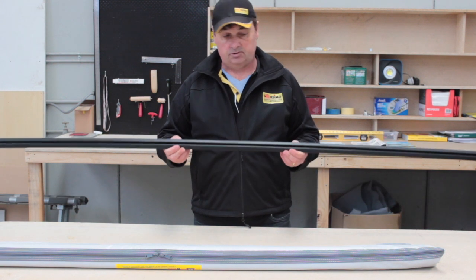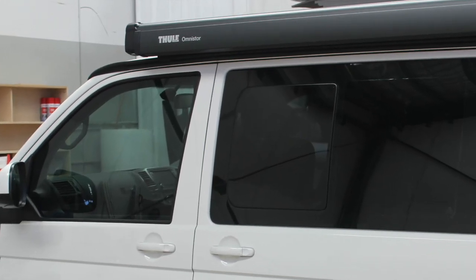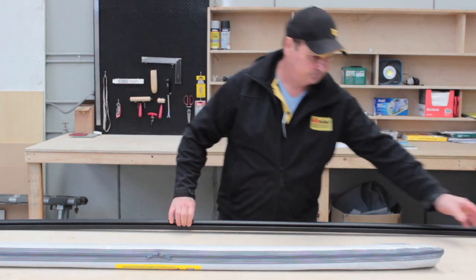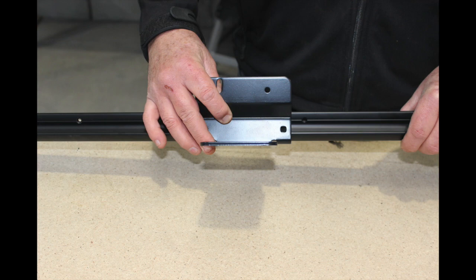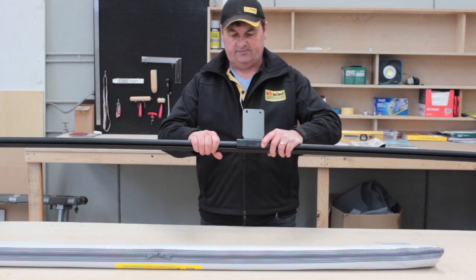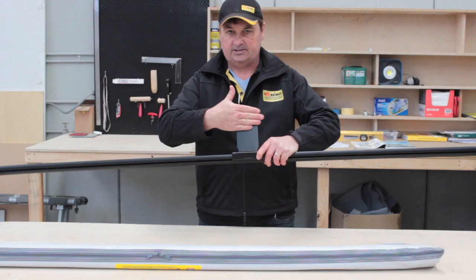The most common use is for various awnings. For example, the Tula awning or the Fiamma awning. To mount them you need to add a mounting bracket, and that bracket attaches to the RIMO multi-rail and creates a very secure mount for the awning, which is then attached to this plate here.